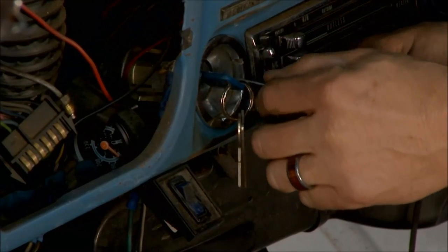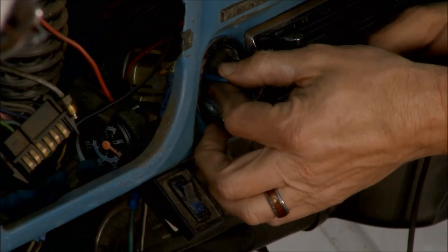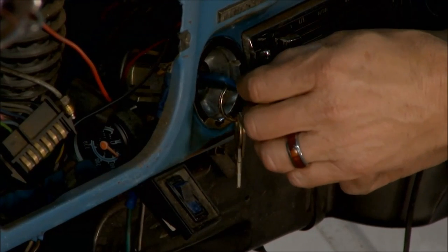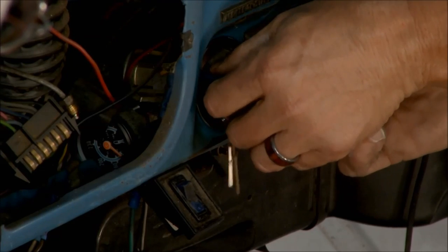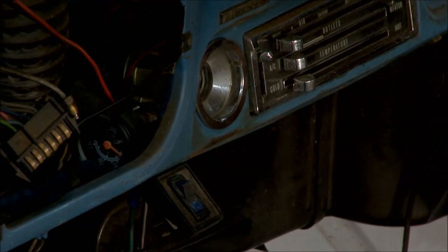All right, Sam, here's another tip to help take the ignition switch out. You turn it to accessory, and then there's a little tiny hole in there. If you stick a paper clip in that hole, you'll feel it push a little button. Once it pushes the button, get it past accessory, and the switch pops right out.